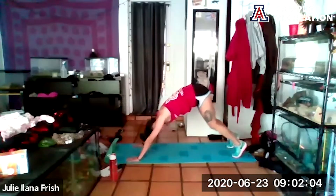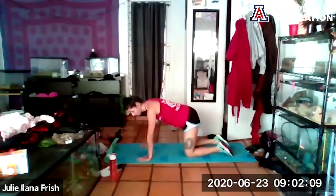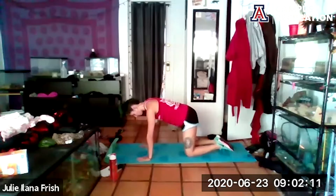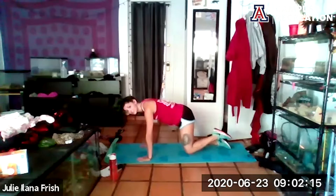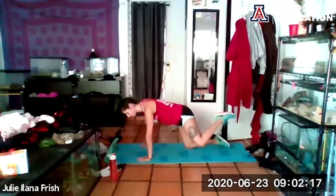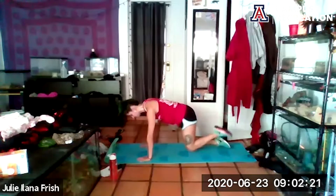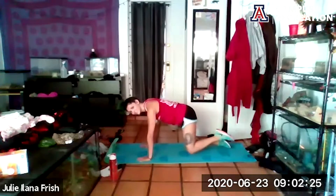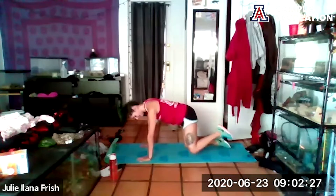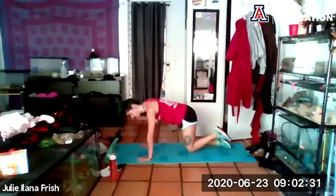From here we're going to return to table top and do a little glute activation. We're going to do a little fire hydrant — take one leg, lift it up and to the side, and back down. Doesn't have to be high; you're trying to keep those hips square and feel that little squeeze. It's so important to get those glutes fired up so that when we hit a big leg circuit today, they'll be ready to go.